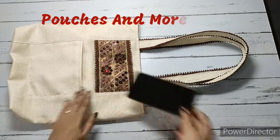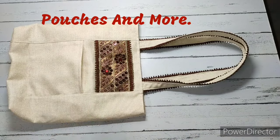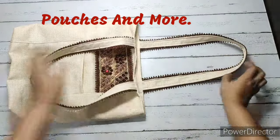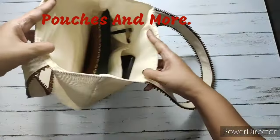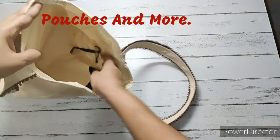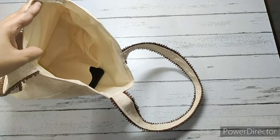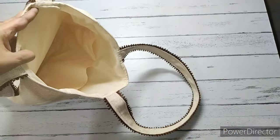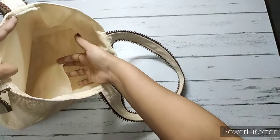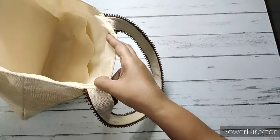Welcome to Pouches and More. Today we'll prepare this simple tote bag. It's got a pocket in front. We have used a thick lace as well as thin lace for the straps. Inside it's got a main pocket and also two pockets in which we can keep our specs as well as another phone. It's got ample space inside, it's spacious, and it's completely lined. This is how it will be looking.